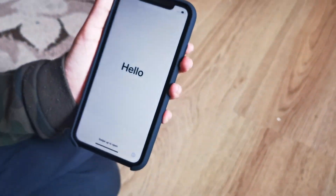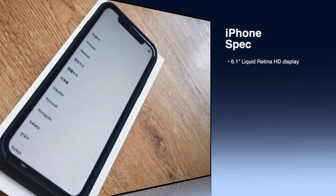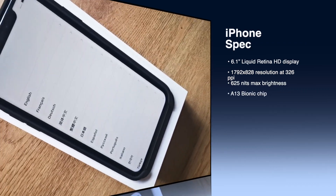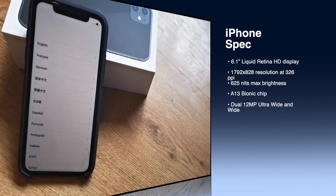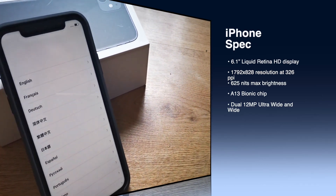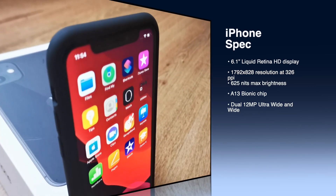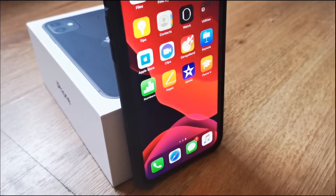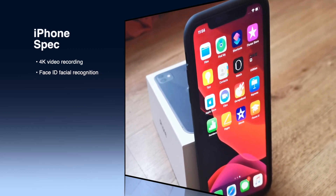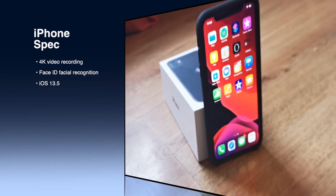Now with the phone turned on: it has a 6.1 inch Liquid Retina HD display, 1792 by 828 resolution at 326 PPI, 625 nits max brightness, A13 Bionic chip, dual 12 megapixel ultra wide and wide back cameras, 12 megapixel front camera with 4K video recording. It has Face ID facial recognition and it came with iOS 13.5.